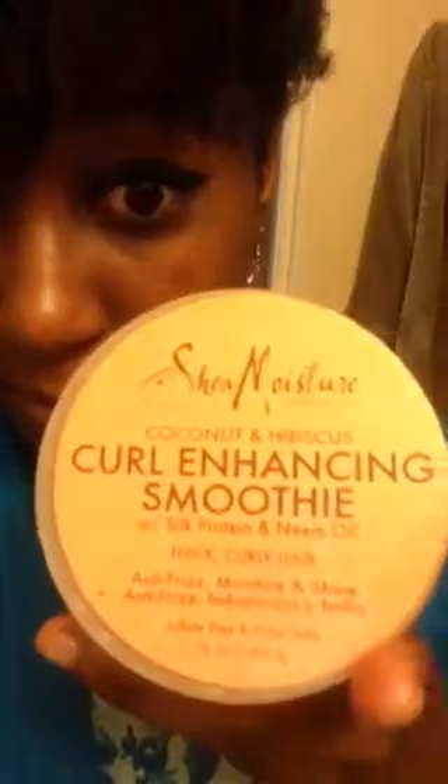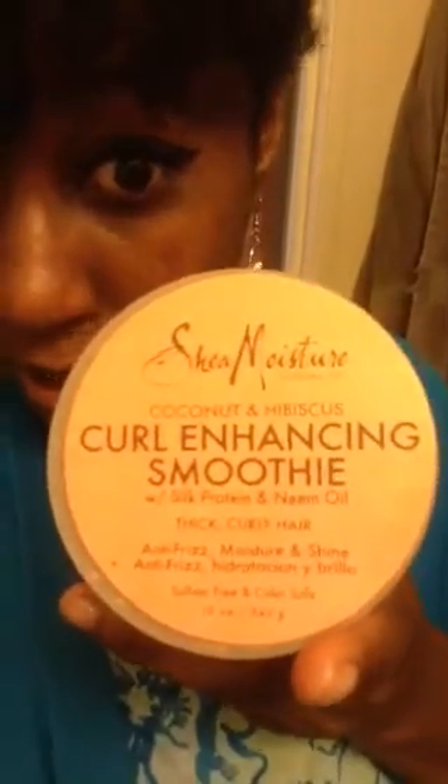Massage for four minutes. Then Shea Moisture Curl Enhancing Smoothie on my actual hair strands.